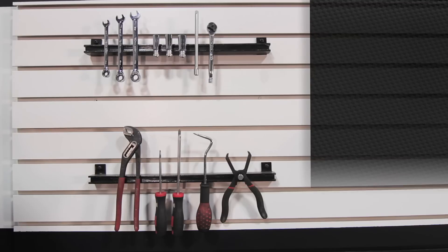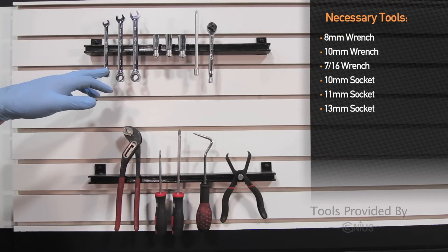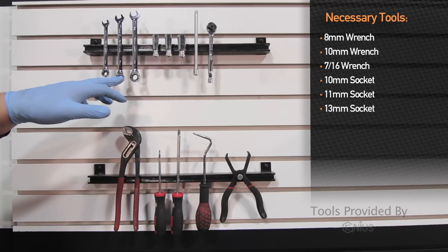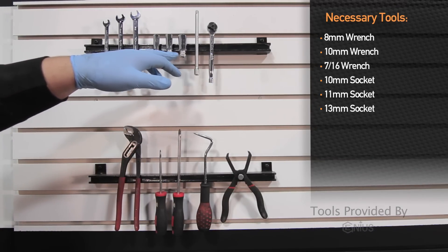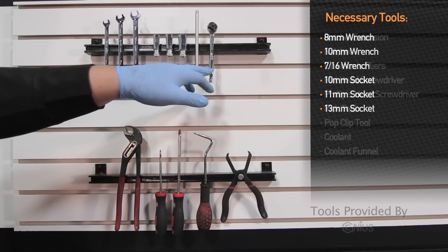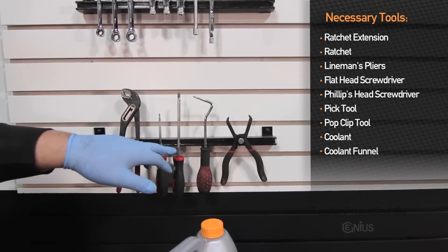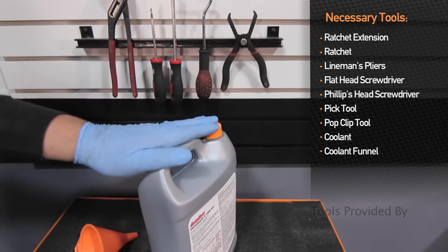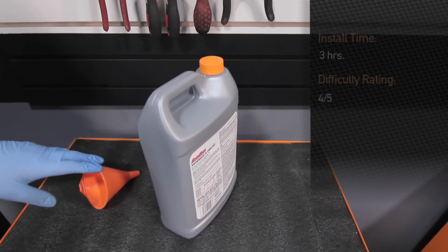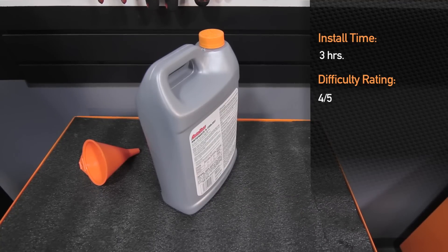For installation of the Mishimoto radiator for the 2002 to 2005 Chevy Duramax, you'll need: an 8mm wrench, 10mm wrench, 7/16 wrench, 10mm socket, 11mm socket, 13mm socket, extension, ratchet, pair of linesman pliers, flathead screwdriver, Phillips head screwdriver, pick tool, top clip tool, coolant, and coolant funnel. Installation time is about 3 hours and is a 4 out of 5 on the difficulty level.